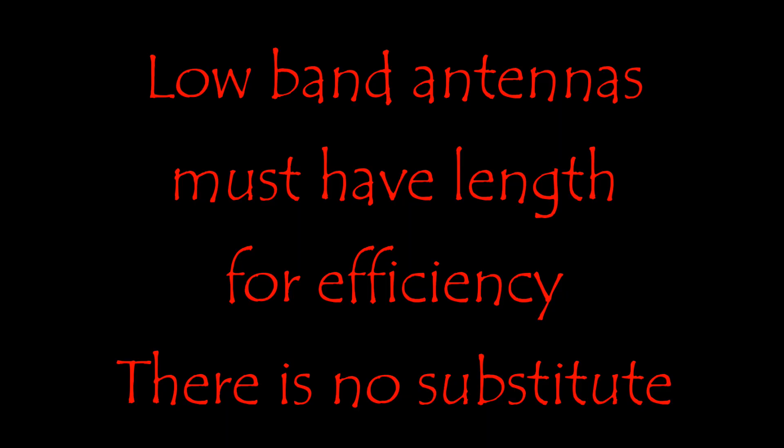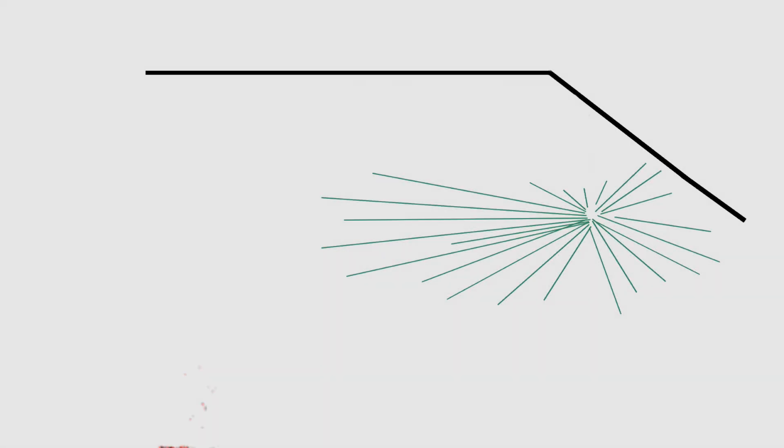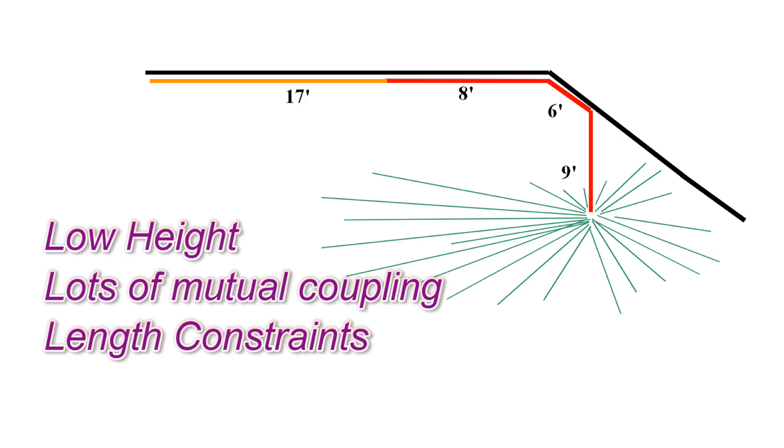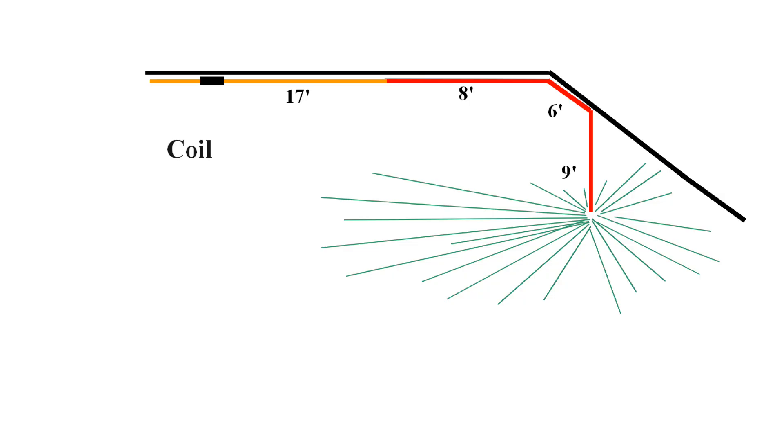So step one was to add length for 75 meters to the maximum that I could get in the accessible area of my attic. That gave me just over 40 feet — about 17 feet more than the old antenna. I did extensive testing with this setup but was never satisfied with the results. Sure, it worked, but an attic installation is already compromised with low height to the ground and everything in the attic around it. I could have added a coil, but I wanted to squeeze every bit of efficiency out of my system and keep the losses to a minimum.